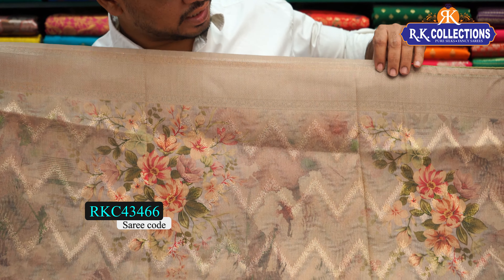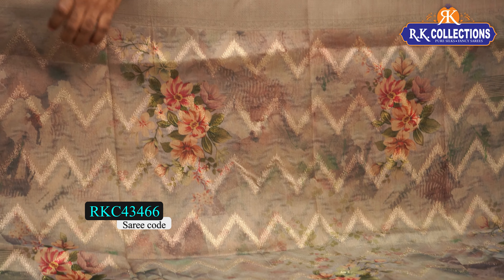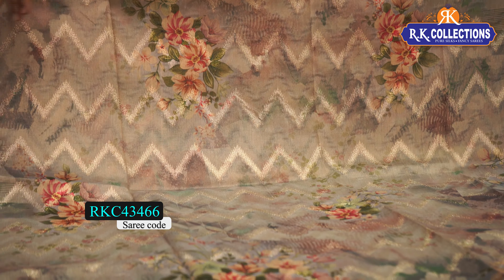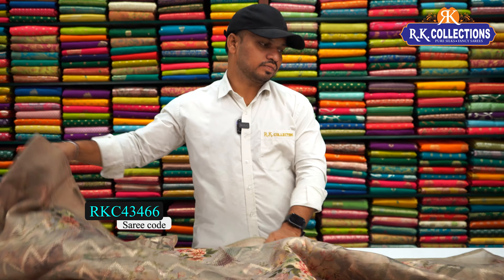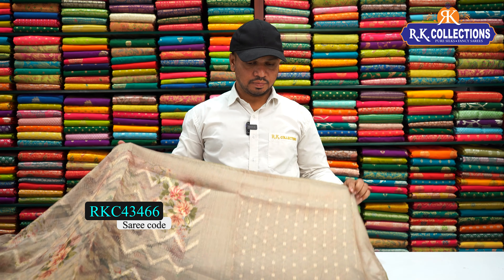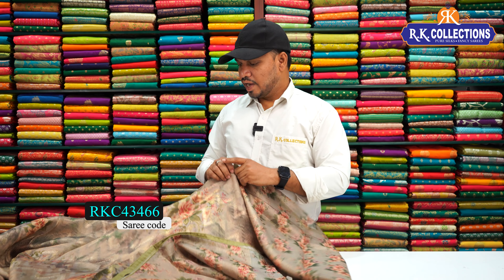We have full brocaded style borders on two sides — a creeper design border, a diamond shape design, and a nice brocade border. We also have an embossed digital printed and multi-combination digital printed with a floral design. We have a floral blouse. The sari cost is 1830 rupees.